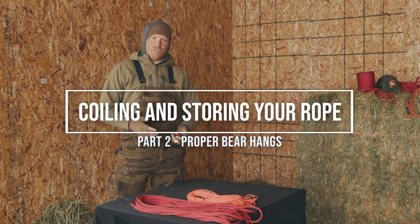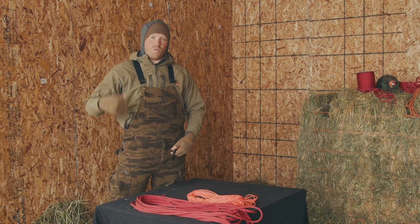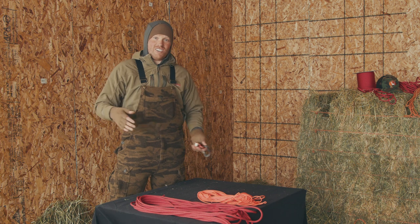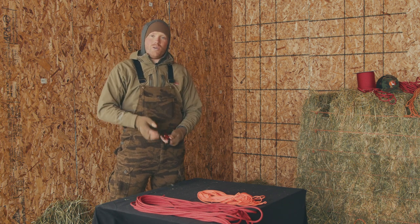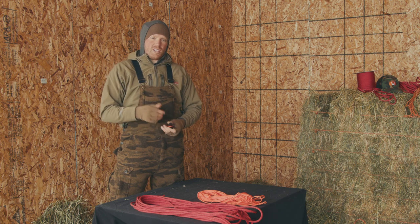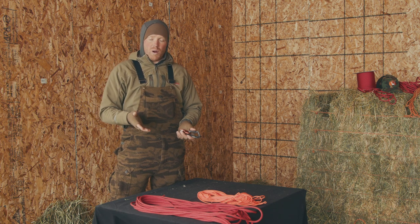Have you ever gone to the garage, got into a pannier or your backpack, and tried to grab your rope and it is just a disaster? You spend all this time coiling it up. That is why most people don't take the time to coil it — and some people don't know how to properly coil it.